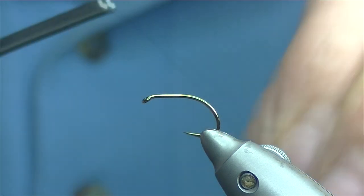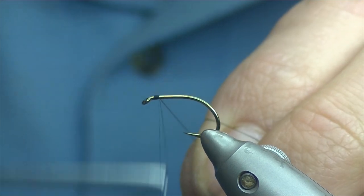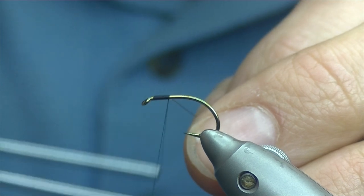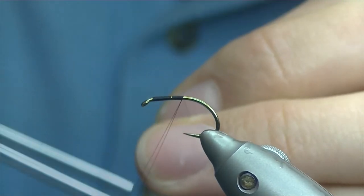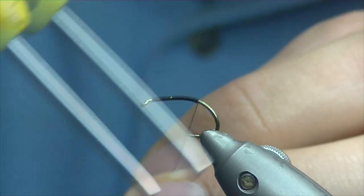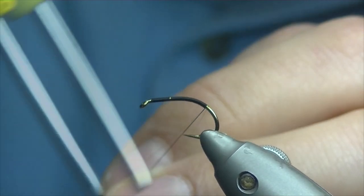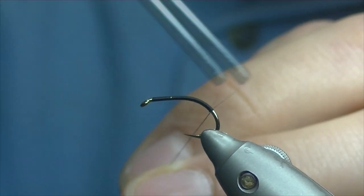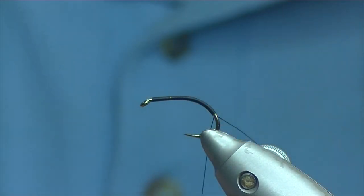Just catch on in behind the eye and lay a nice base of thread, quite deep round the bend. It's a very simple buzzer pattern that can be easily changed into a couple of different variations — just a matter of changing different ribs. So quite deep into the bend there.